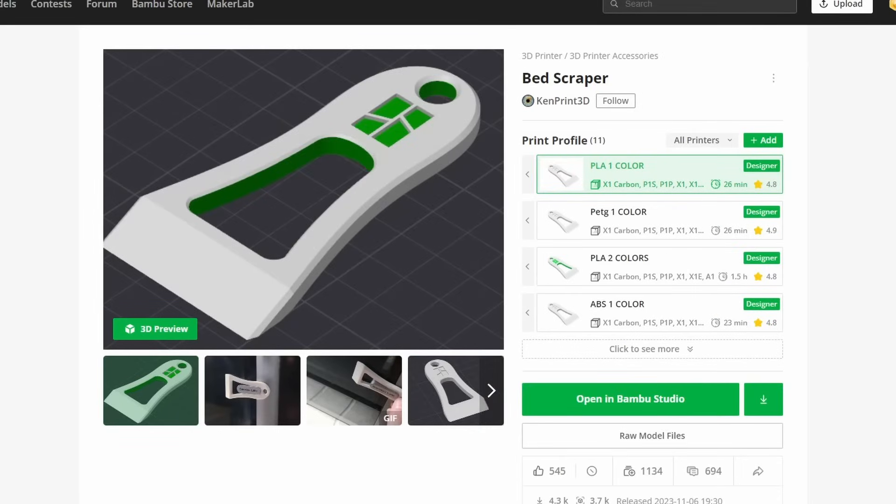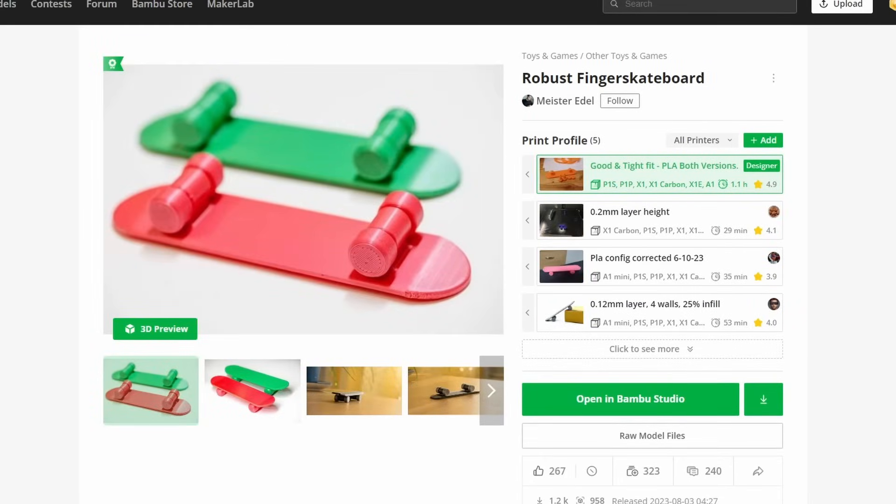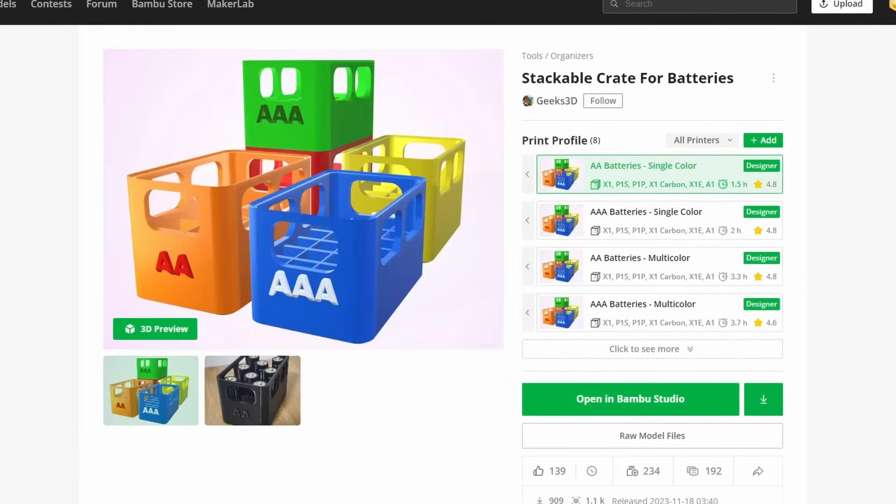Just look at these for example. These models are not very complex, but they're still getting tons of downloads. These are very basic CAD designs and pretty much anyone could do them with a little bit of training.